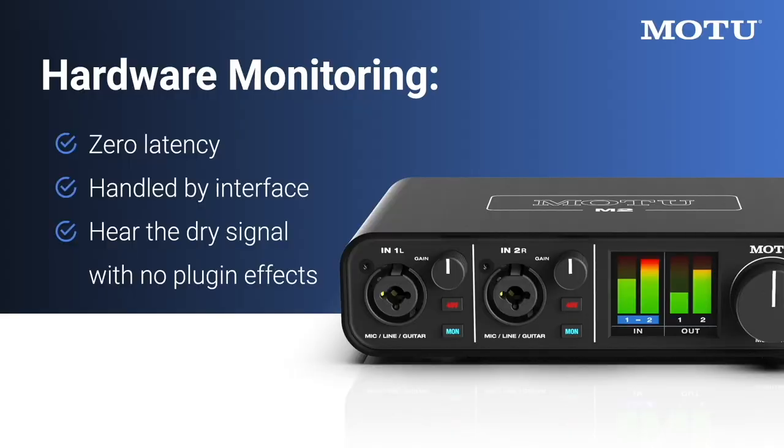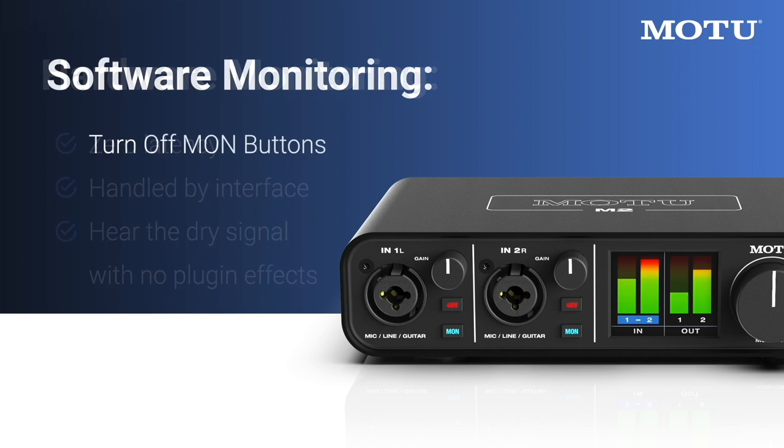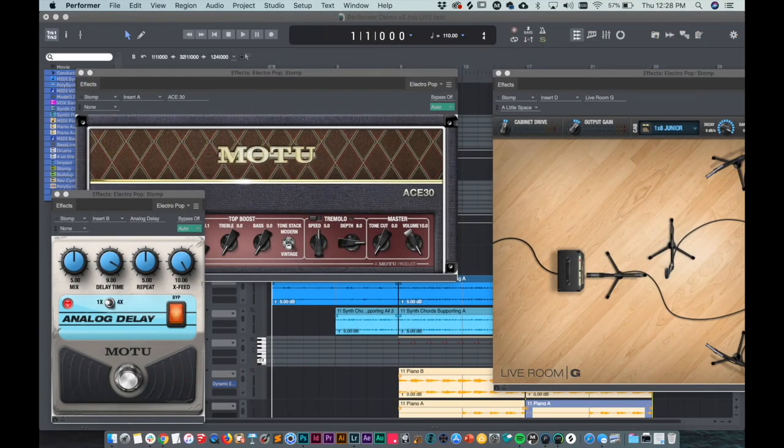The monitoring we've discussed so far is handled by your M-Series interface itself. If you prefer to monitor through DAW software on the computer instead, turn off all the monitor buttons. The benefit of software monitoring is that you can apply effects processing such as reverb or guitar amp modeling to the live signal.